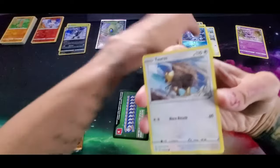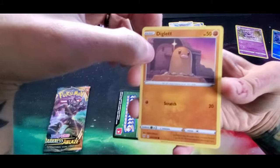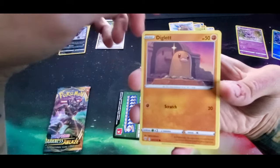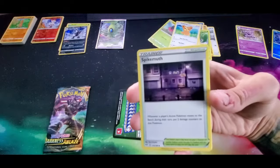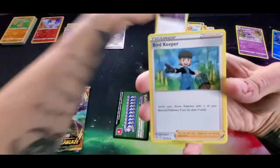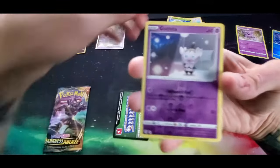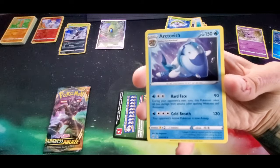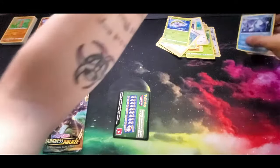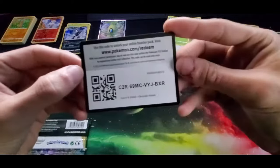Going into the next pack - we have a Tauros, a Diglett with a really big Diglett in the background like a shadow or just an overgrown Diglett, a Shelmet, a Teddiursa, an energy, a Spikemuth, a Bird Keeper, a Steenee, a reverse holo Gothita, and for the rare an Arctovish. There's the code card for that. I always try to go a second or two on the code card so you have plenty of time to get it down.